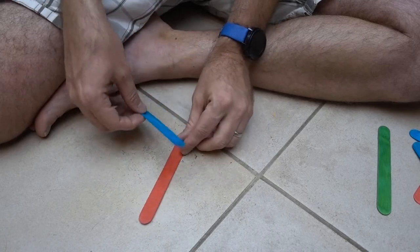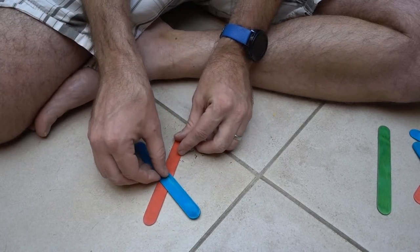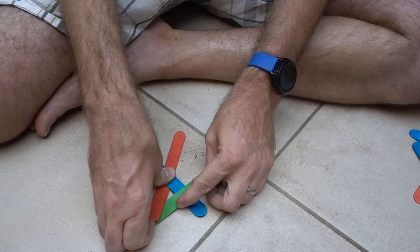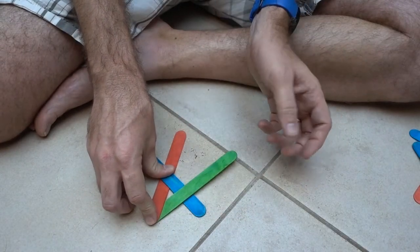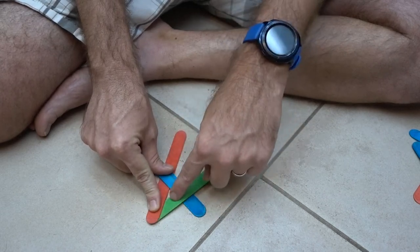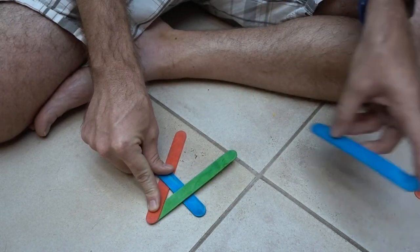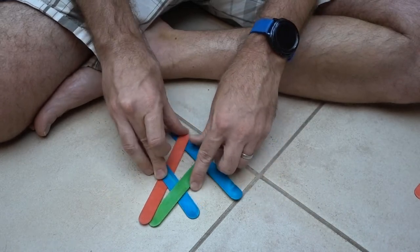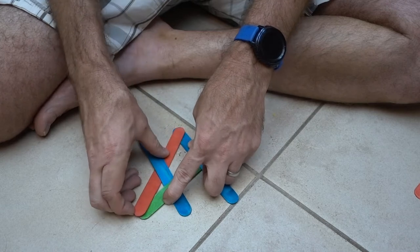To start I'm going to put a red one down on the ground like this. I'm going to put a blue one on top of it. Then I'm going to put a green one underneath here. Now the colors don't matter, it just helps keep track of things. So the green one is going to go under the first part of my X, over that other part. And then I'm going to take a blue one — it's going to go under the other part of my X, and you can see I've got some tension built in there. You can already feel it.